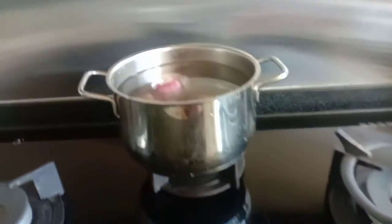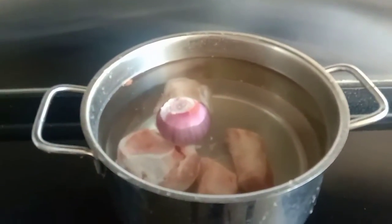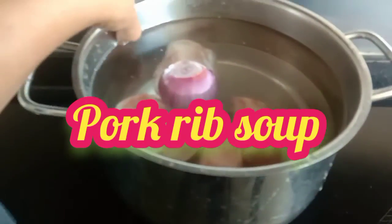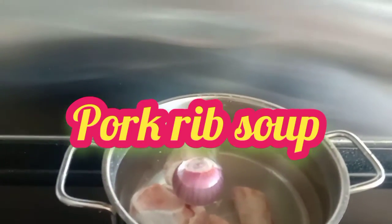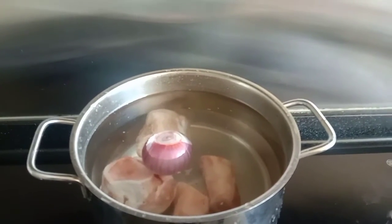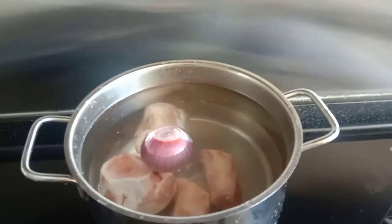Good morning. So for today's vlog, I'm going to make the pork soup para mamayang gabi. So I'm gonna prepare this for now, para mamayang gabi, para around 3 or 2.